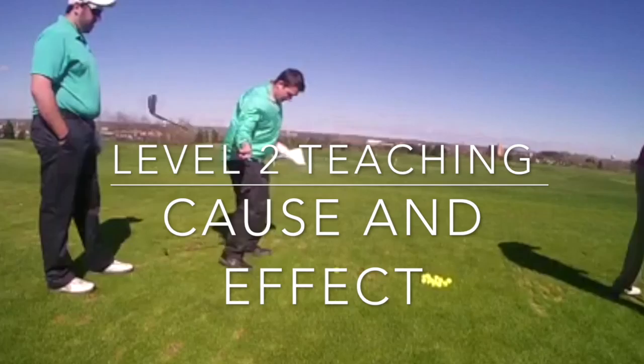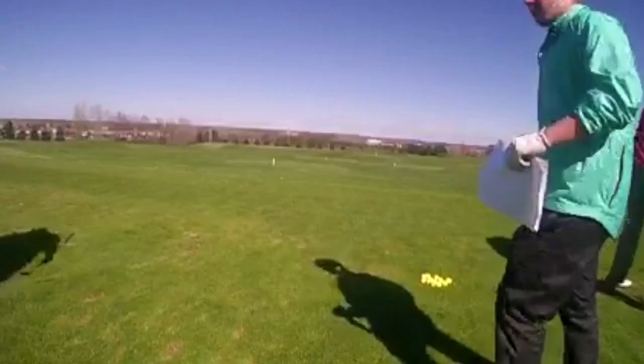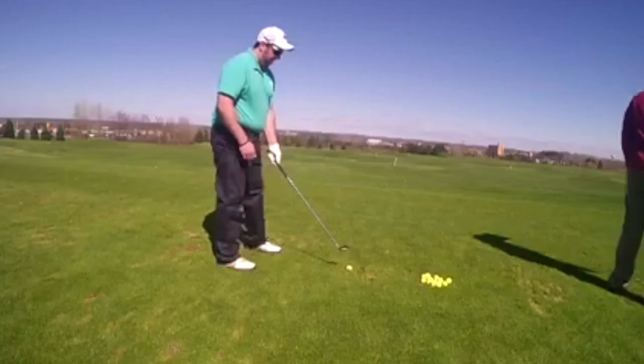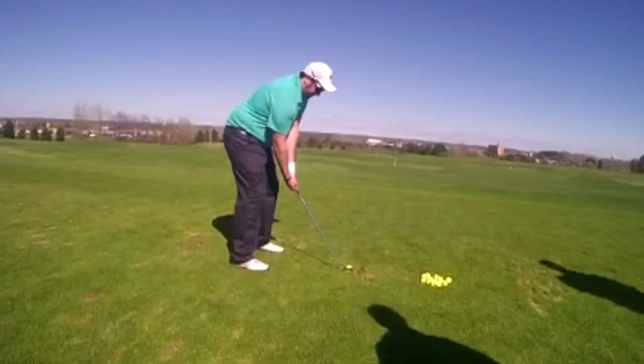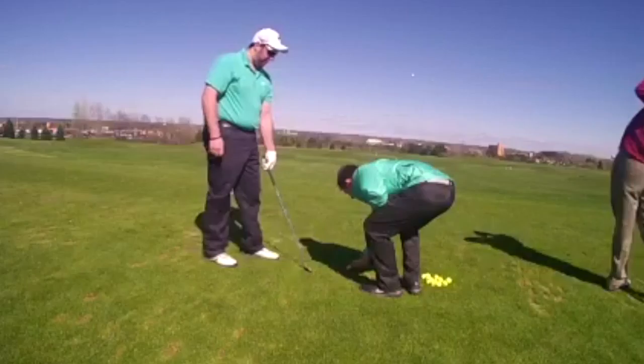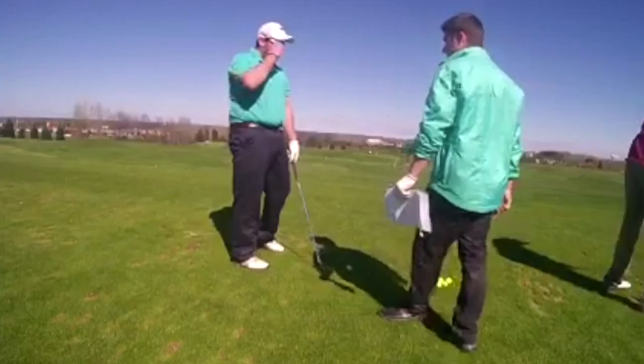Very nicely done. How did that feel? Awesome. So what we want to do: set it at the top, then get the weight forward and come down, so we just brush the grass and get that higher launch. Quit hitting them thin. Let's practice getting that weight forward. Better launch. So when we are coming down and through, bring your wrist through the ball — closing them down through on impact.